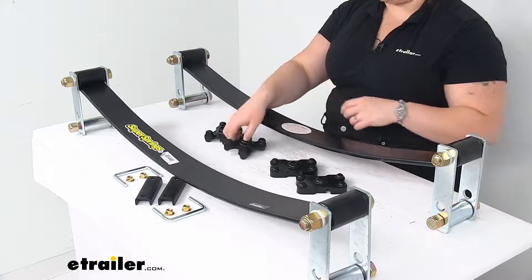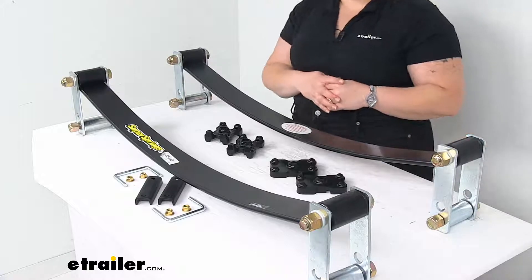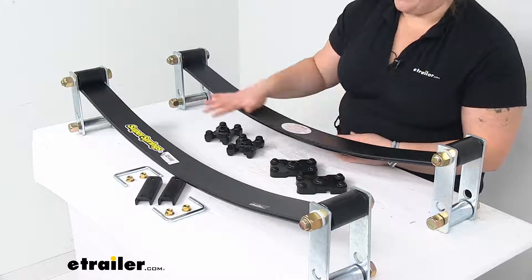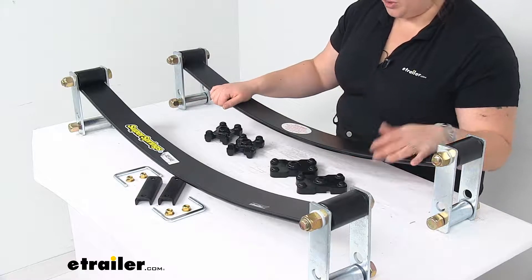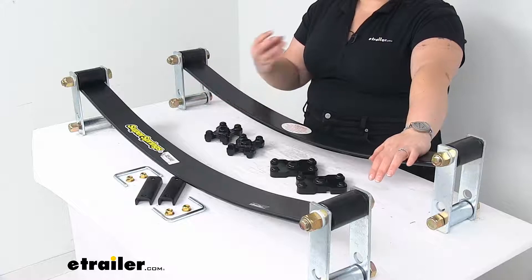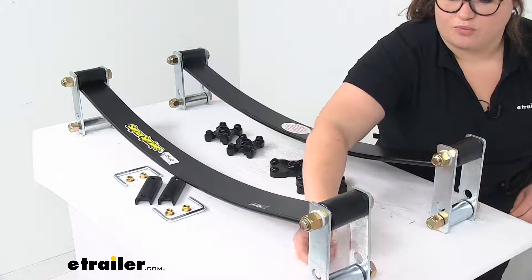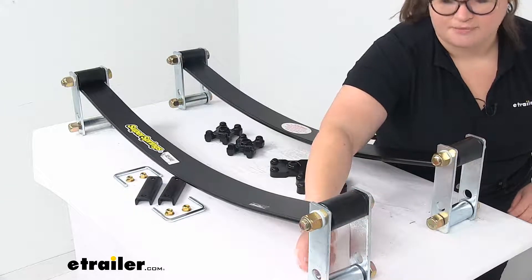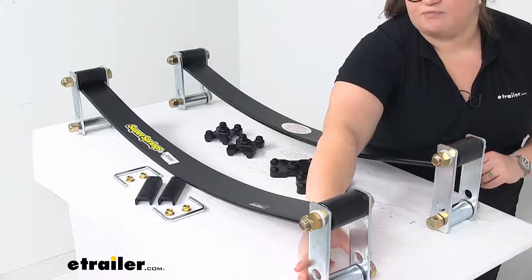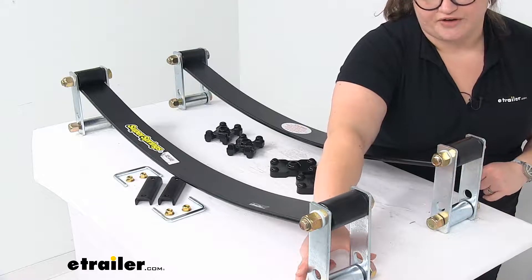It comes with two different kinds of bushings — which one you'll use depends on your install, and the instructions cover that. It also comes with a bracket that goes towards the front end of the spring, towards the front end of your vehicle. There is a little bit of adjustability as far as how much engagement you get out of these springs. The bottom hole is for a little bit gentler support, so if you just need a little bit of help there, that bottom hole should work out fine.